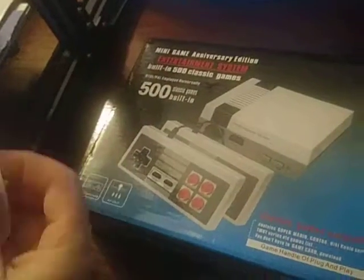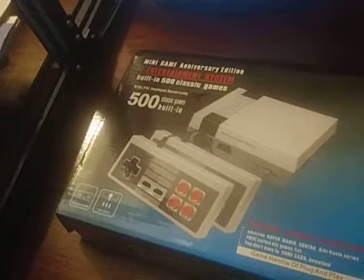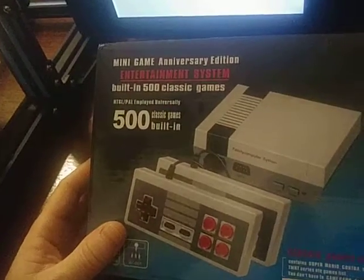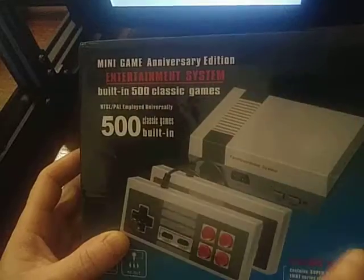Okay, so we'll pull it out of here. Here it is. It is a version of the Mini Nintendo. It's got 500 games. From what I understand, there's the list of games. I can't read them all — I need a loop or something to read all those.